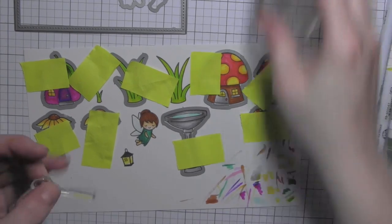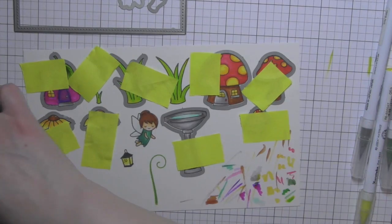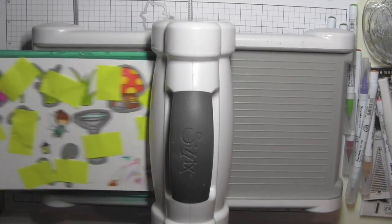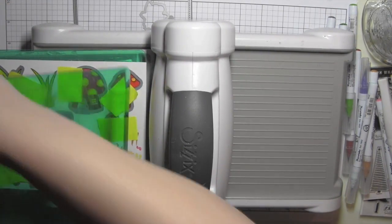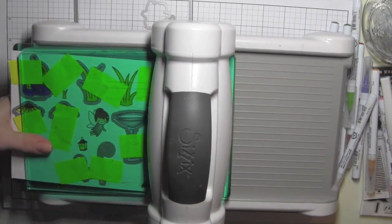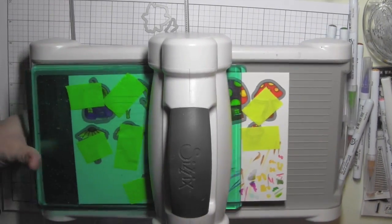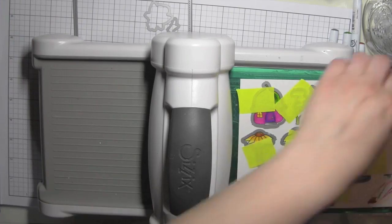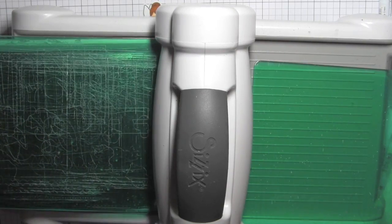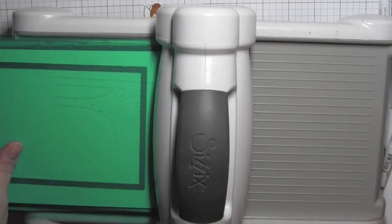I stamped the lantern from the Fairy Friends stamp set and colored it in with a little haze blue and yellow. I'm stamping the lantern holder and some additional greenery elements with the freshly cut grass from Lawn Fawn. I've used all the coordinating dies and I'm die cutting these — as many images with one pass at the machine as I possibly could, then going back for the rest.